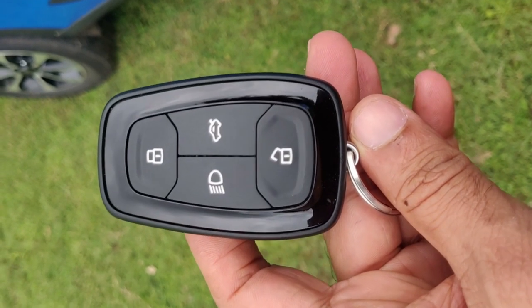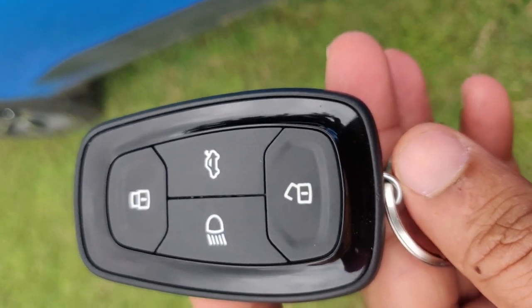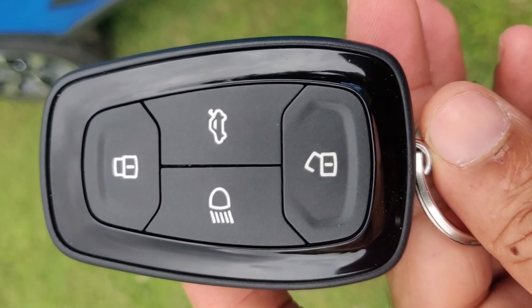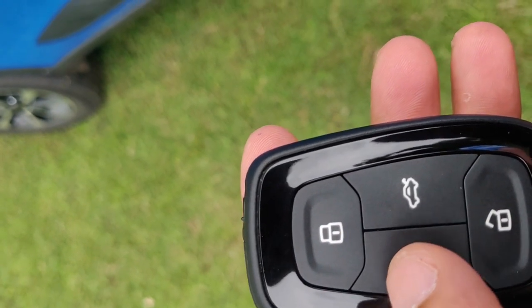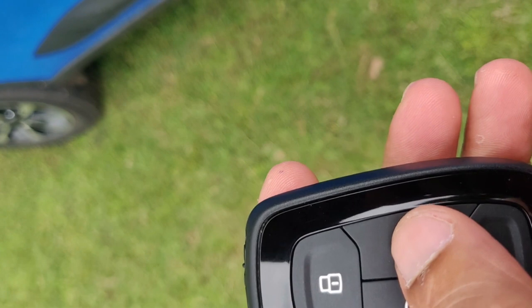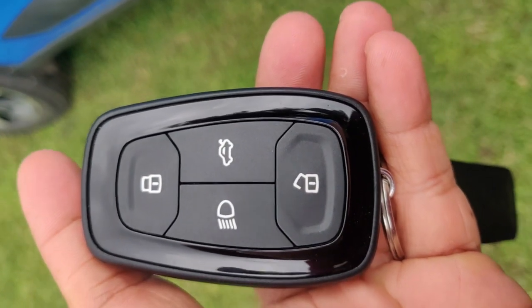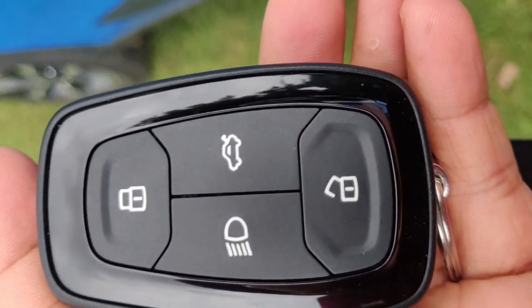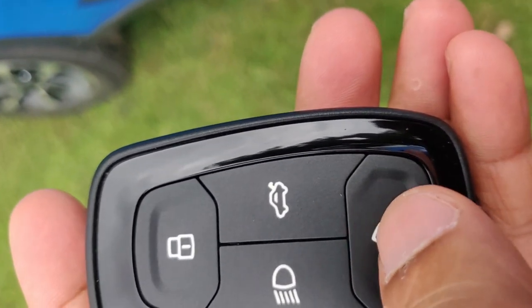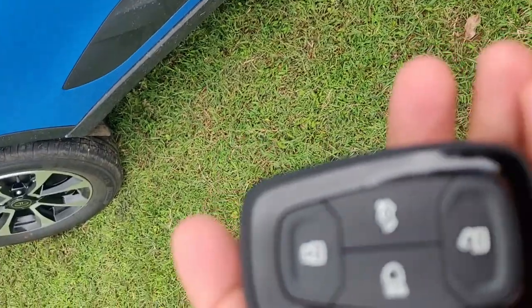Here you can see the PEPS key of the Nexon, which is very tiny and beautiful. There are four buttons on the remote: one for locking and unlocking, one for the follow-me-home lamp, and one for opening the tailgate. To open the doors and get inside the car, one method is simply pressing unlock on the remote key — the car is now unlocked and you can just enter.